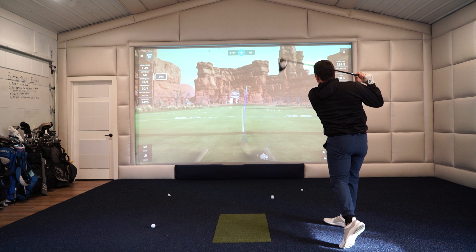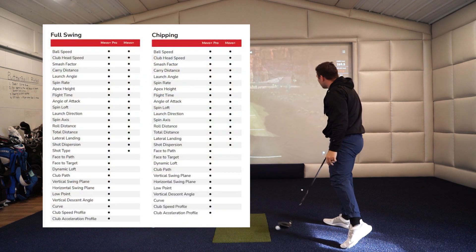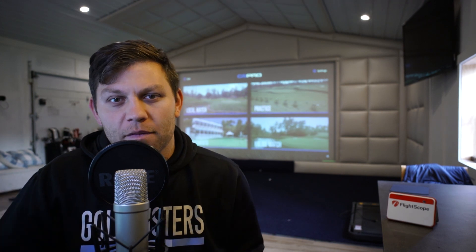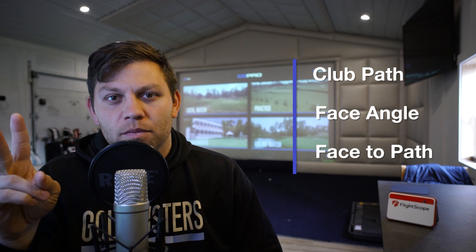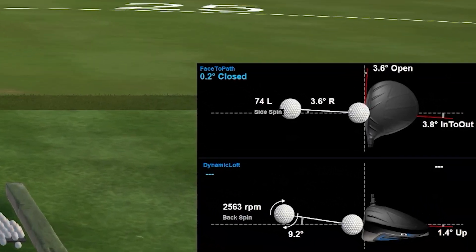Let's get into what the Mevo Plus Pro Package actually does. It gives you a bunch of different data points — I'll put those on the screen, you can pause it and look at them. But basically there are three very important data points that are going to help you improve your golf game very quickly, and those three main data points are club path, face angle, and face to path.